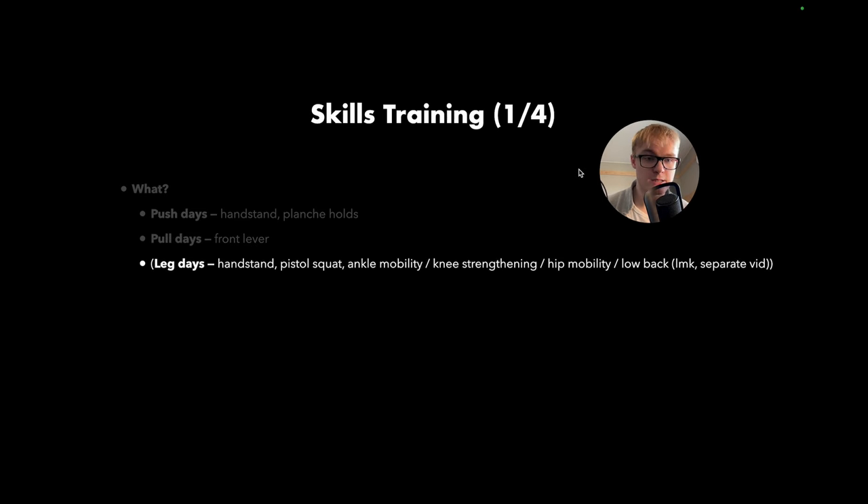Well, this depends on your goals. But what I'd recommend is that for your push days you do handstands or you do planche holds — focus on one of these. You can have one pushing skill and one pull skill that you do at the same time. So on the pull days, this will be the front lever. Now on leg days, I do recommend that you have some leg days, because even though we don't train particularly much legs in calisthenics, it is nice to have in a more holistic program.